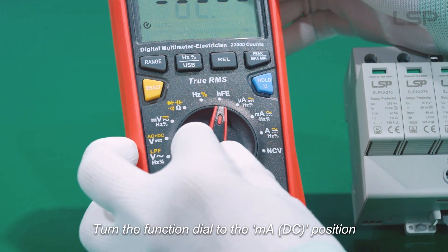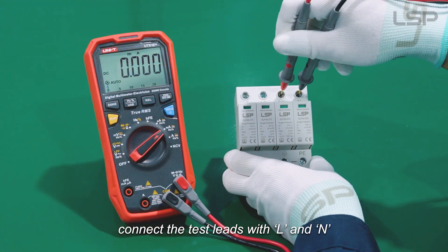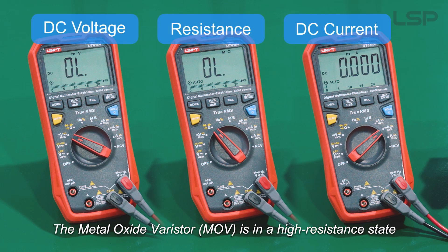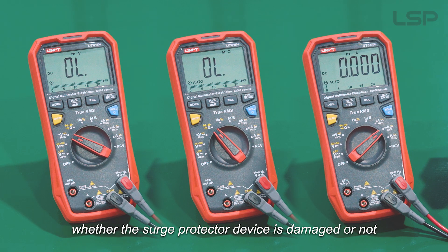Turn the function dial to the mA DC position. Connect the test leads with L and N. The screen displays zero. The Metal Oxide Varistor is in a high resistance state. Using a multimeter to measure resistance cannot distinguish whether the surge protection device is damaged or not.